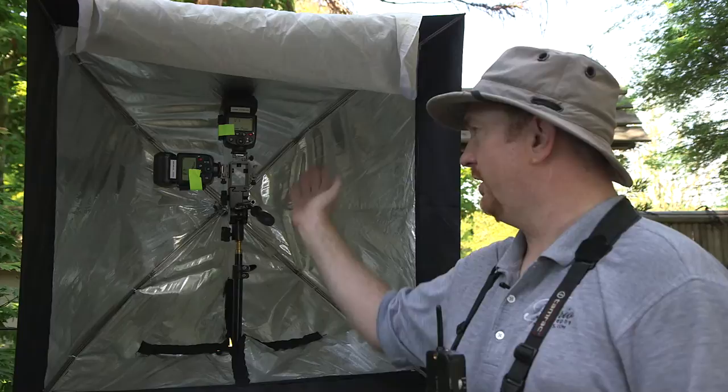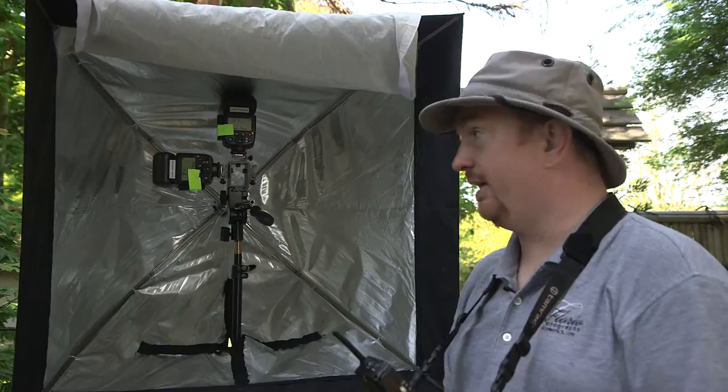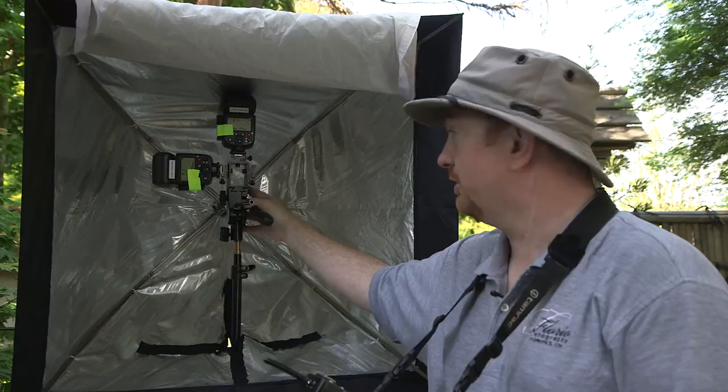I did a blog post last week and talked about these newer TT850 flashes that do high-speed sync with this Cells2C transmitter — these are pretty new to the market. I'm kind of excited about being able to do high-speed sync on flashes that are like $100, so that's awesome.